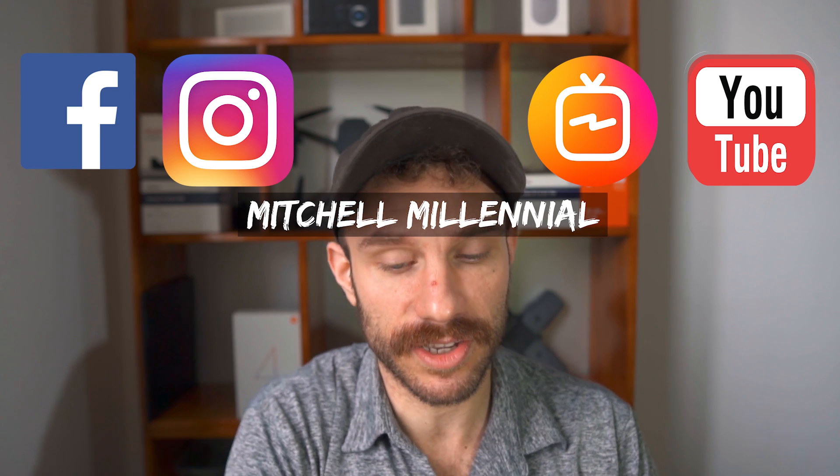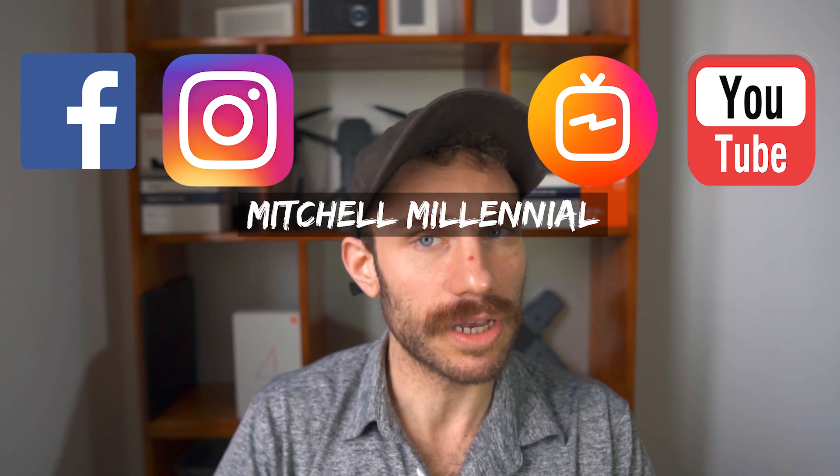I hope you guys enjoyed this unboxing and brief hands-on. Until next time, it's been Mitchell coming to you from Hanoi.